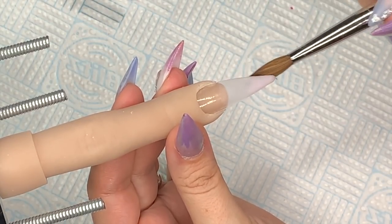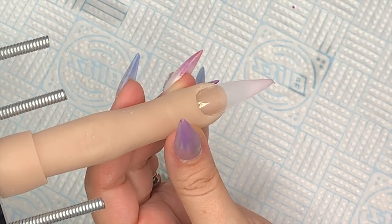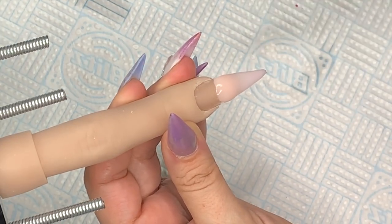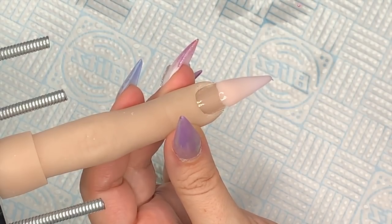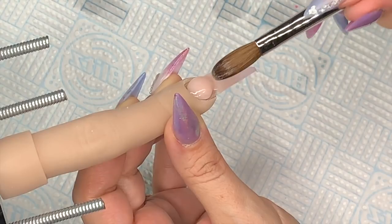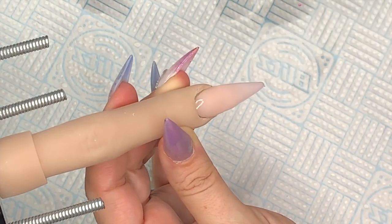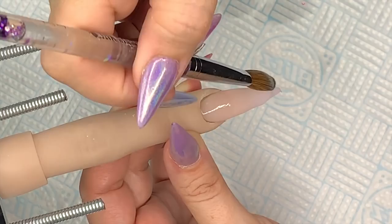Then I'm going in with a bead of Exposed, which is a beautiful soft peachy-pink cover powder — it's so easy to ombre with. Look at that brush blend, it's so easy when you've got a good system. Again with another bead of Exposed — I love that name — and just blend it down into the first bead, easy as that. I'll lay another tiny bead just at the cuticle for a bit more coverage.